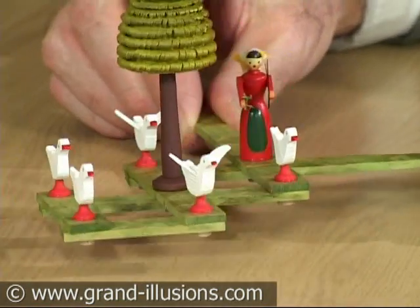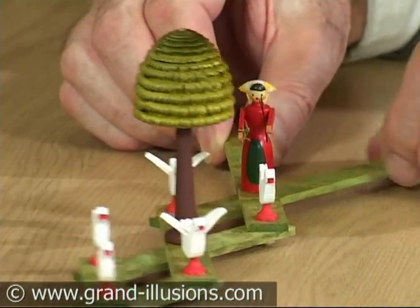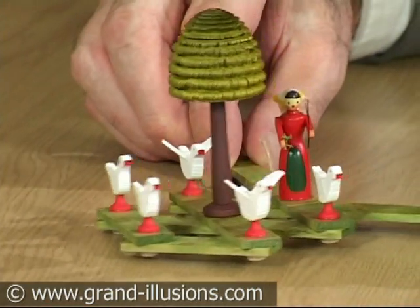It's got a strange feature that the tree — depending on which one I do — the tree is staying where it is, but if I move this right hand one, the tree appears to be revolving, which is a bit strange. So I think it's probably best if I hold this one still and make it move.